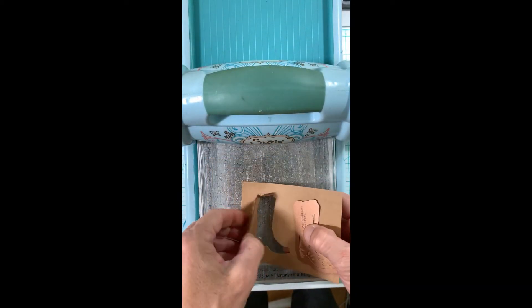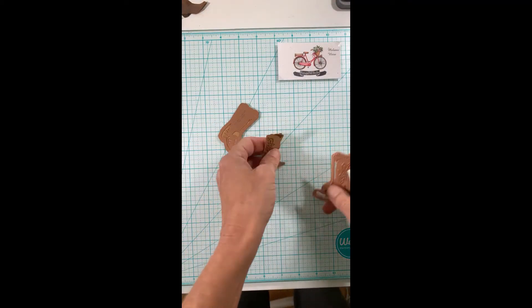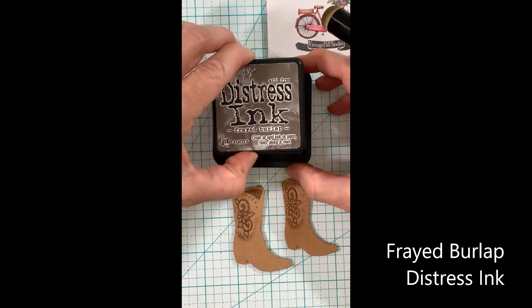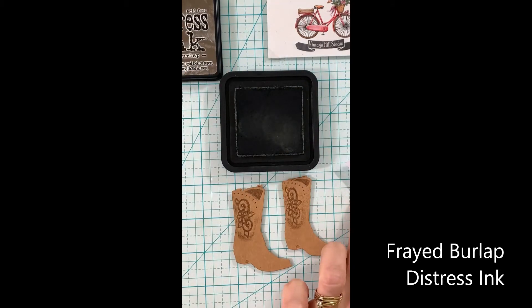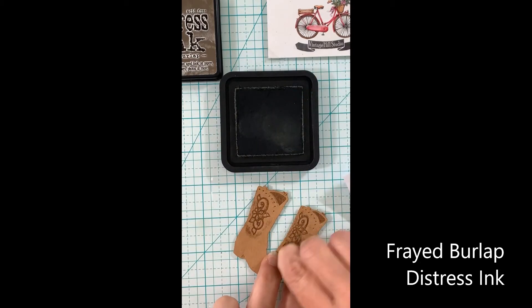I'll take my paper piercing tool and get these out of my die, and you'll see how that ink actually transfers to the boot image. Then I'll take frayed burlap and add these to my boots in an effort to get them to look as close to real leather as possible.